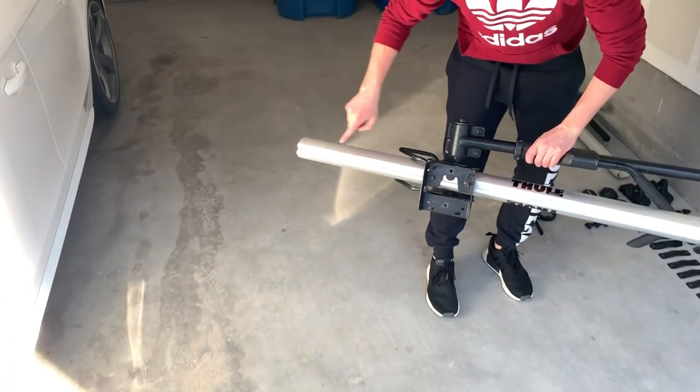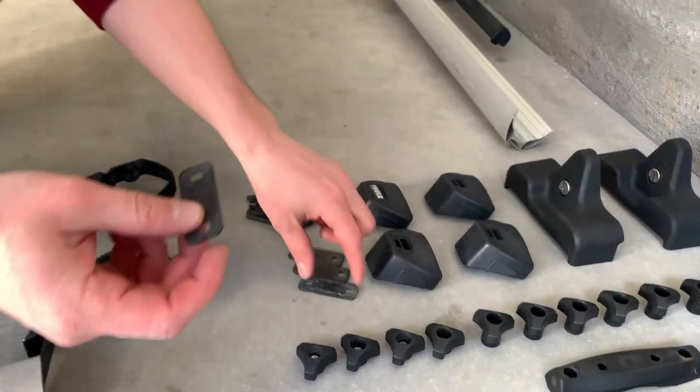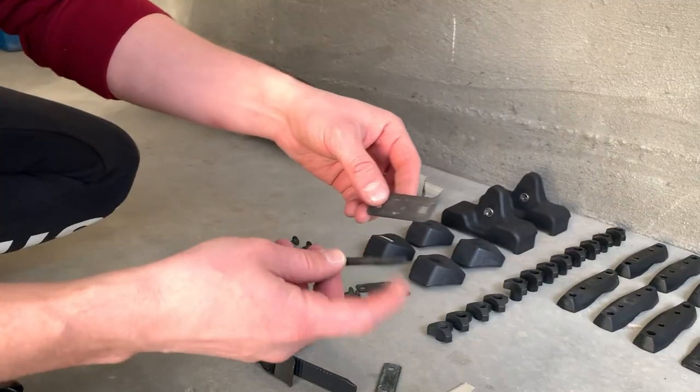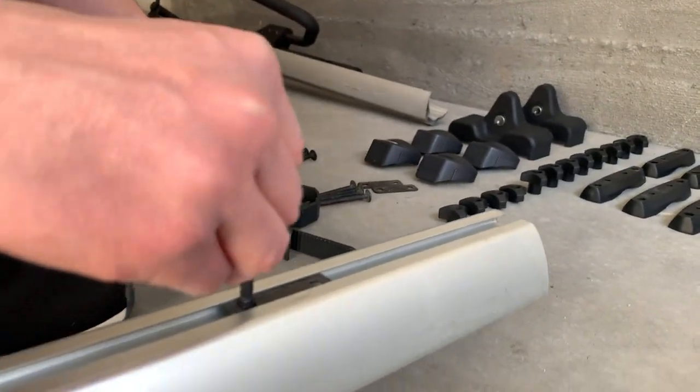Next, we will mount the bike side arm. We will install the back bracket that attaches to the rear wing bar. For this installation, we will need two rectangular washers and two screws. Feed one screw into each washer and slide the hardware into the bottom of the side arm.